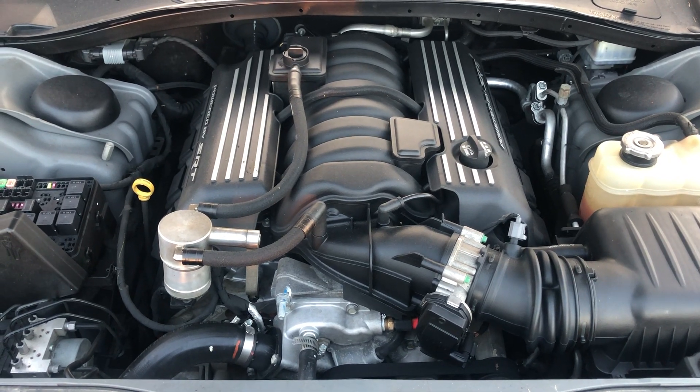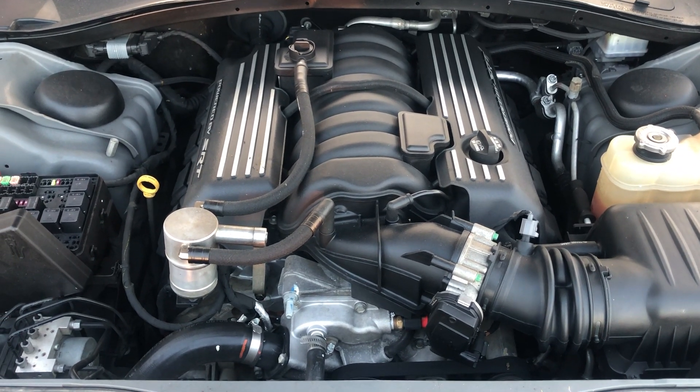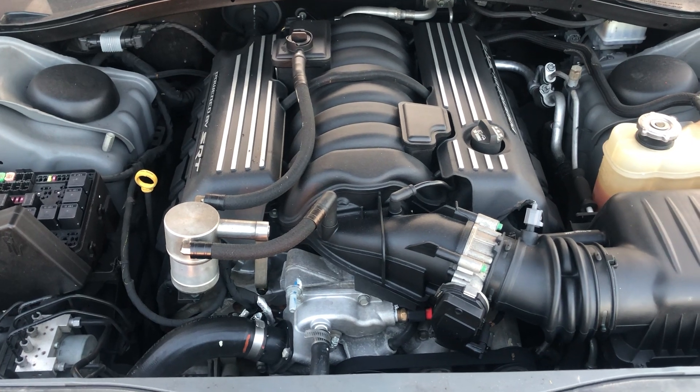Welcome to Simon's Carfix. Today we'll be showing you the fuse box locations for a 2017 Chrysler 300C.